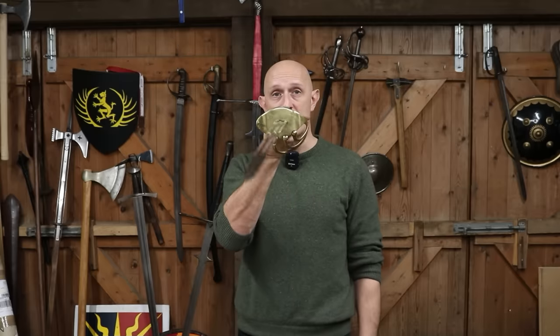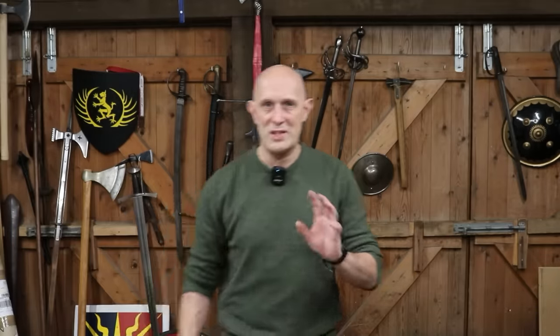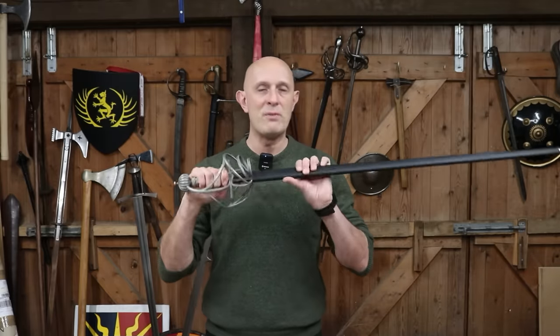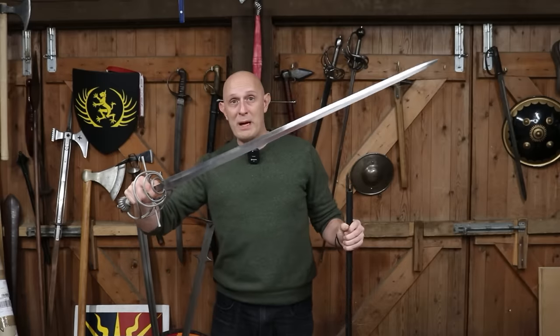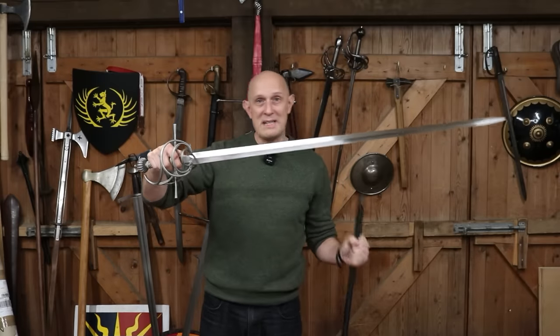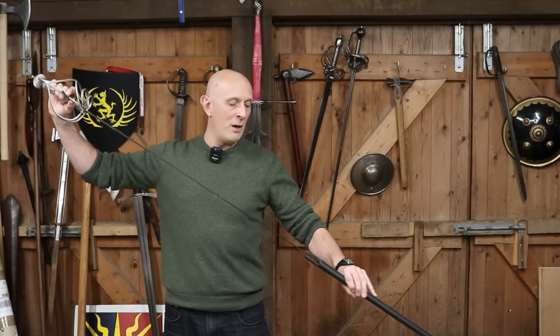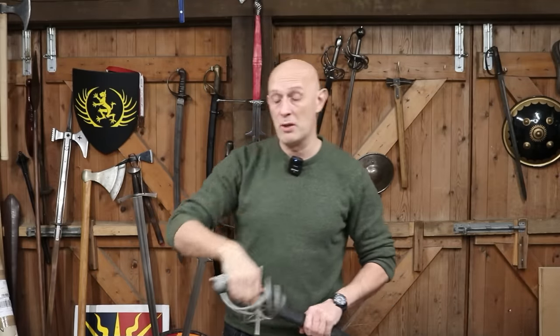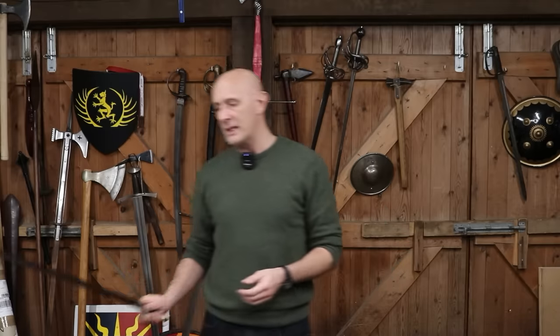This is very similar to the whole rapier topic — so is this a rapier, is this a military rapier, is this a side sword, is this a broadsword? These are all interchangeable terms, and I often talk about the problems of terminology with medieval and renaissance periods. But we also have the problem of terminology in the 21st century, and they had the problem in the 19th century as well.